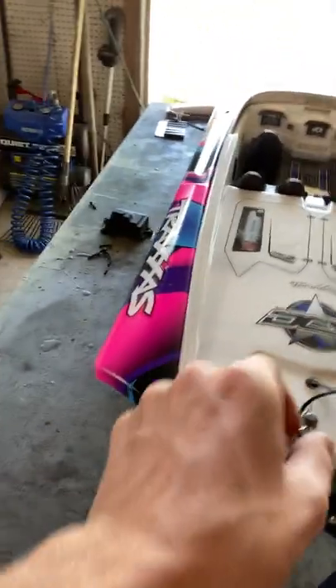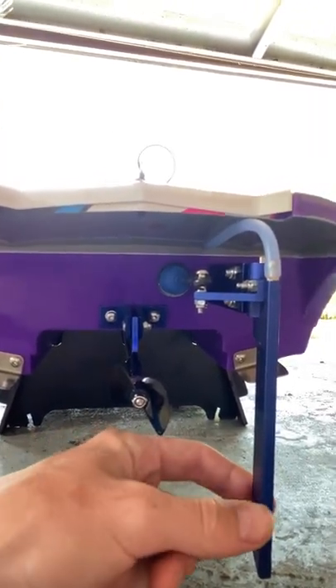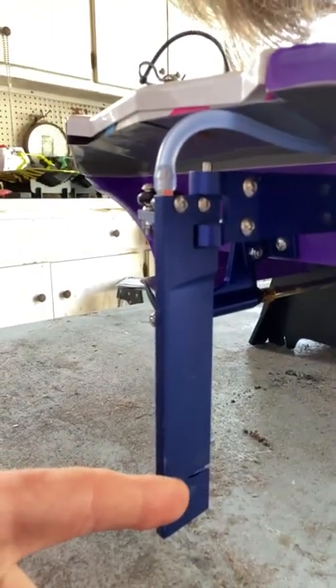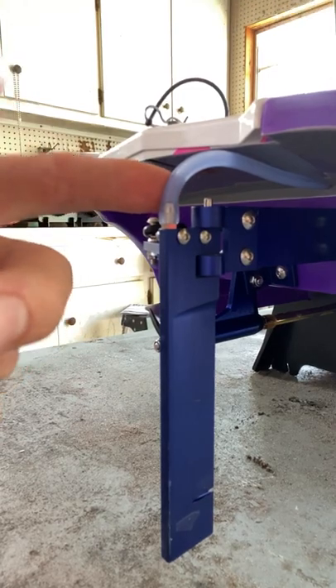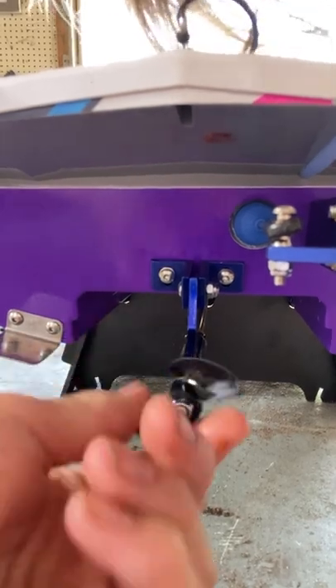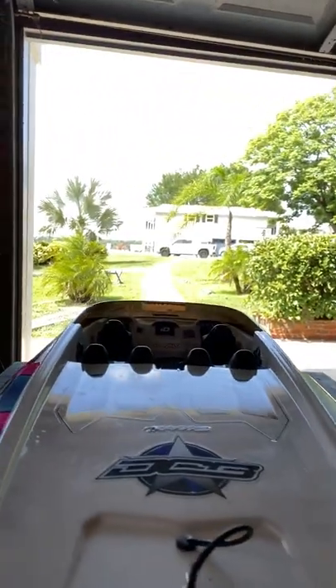It has the regular Traxxas propeller and rudder right here. This is the water tube where the water comes in — it goes through the rudder, into the engine and to the ESC, and cools them off. You've got the prop and everything all well greased and lubricated. The body is held down by one clip right here.